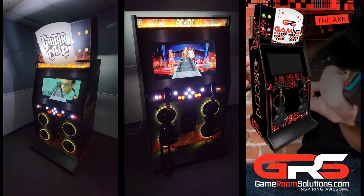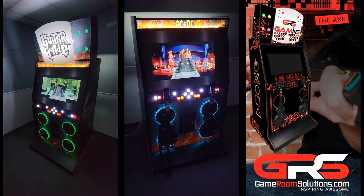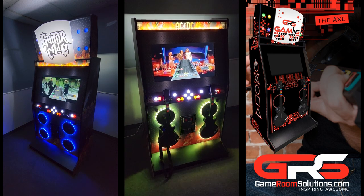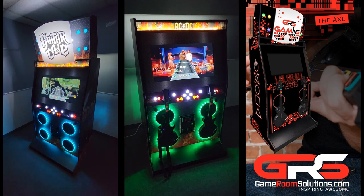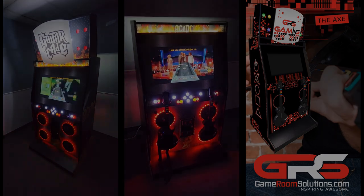And if you're into karaoke, add a microphone to the cabinet and make it the ultimate home karaoke device. As you can see, the Axe cabinet is incredibly versatile, catering to a wide range of interests. For more information, check out the description below and visit our website at GameRoomSolutions.com.